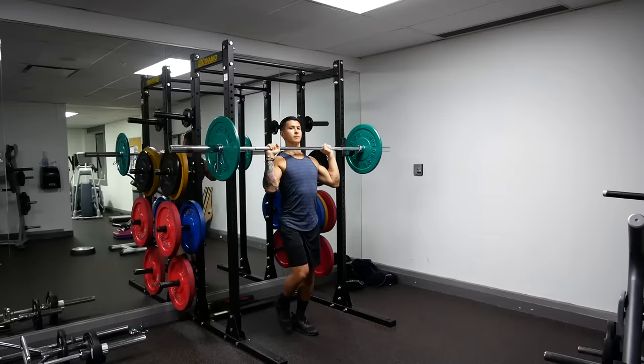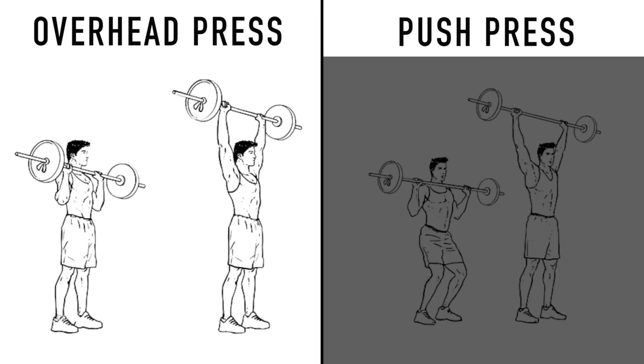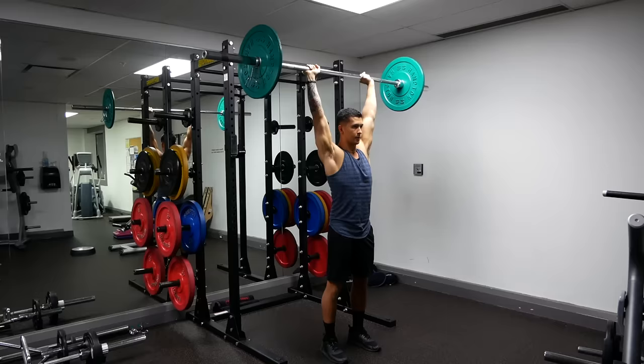During the overhead press, your body should be thought of as a stable pillar, with your arms moving overhead to press the weight. However, what a lot of people do, especially when they fatigue, is incorporate leg drive by bending then extending their legs to push up more weight or reps. Although this isn't necessarily bad, it is a completely different movement called the push press, which shifts some tension away from the shoulders. If you tend to do this, it's simply an indication to lighten the weight or implement the previous fixes so you can perform your sets with no cheating.